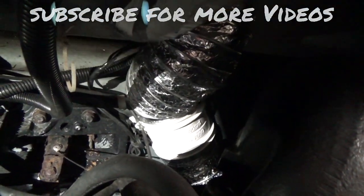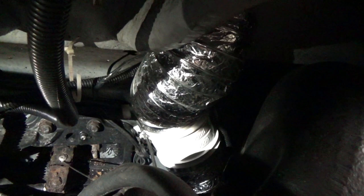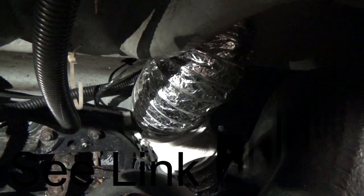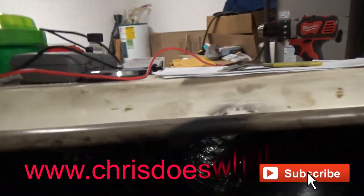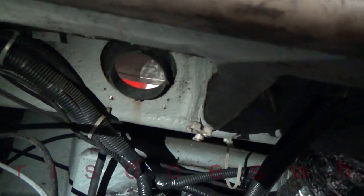Down there we have the bilge fan installed with just a hose that you'd run on a dryer vent or whatever. It runs out the back of the boat, and then we have it down to the bottom of the bilge. It blows in to the bottom of the boat and then blows out through that port right there.